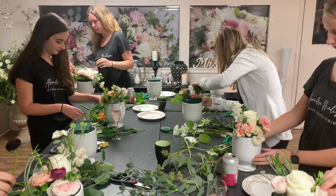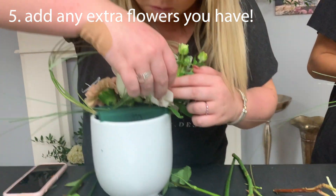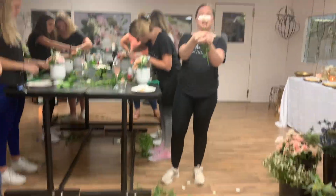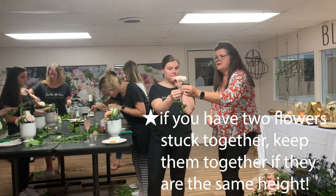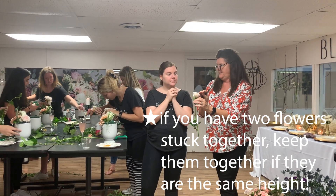I actually have a couple of extra spray roses on mine, so I'm gonna move them around to the back side. I don't know if they're the same height, but it's pretty together.